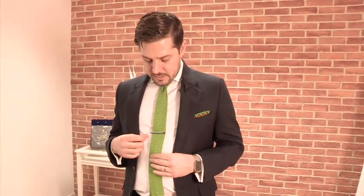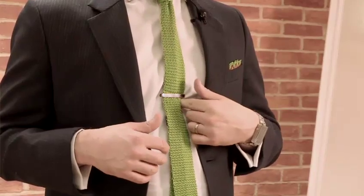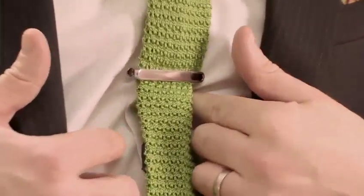In terms of placement, a tie clip really should go on the sternum — right there, that little section where your ribs meet, where either side of your rib cage meets underneath your chest. That's about the traditionally expected place to put a tie clip.